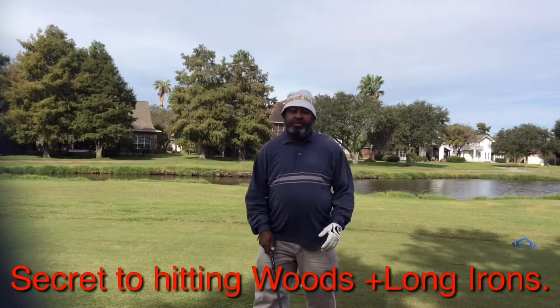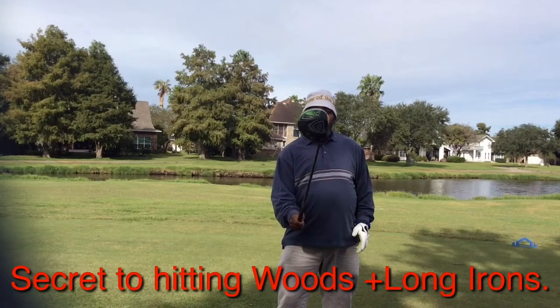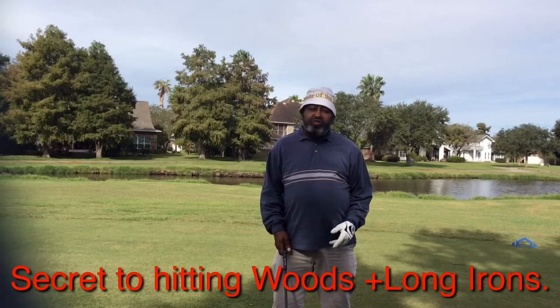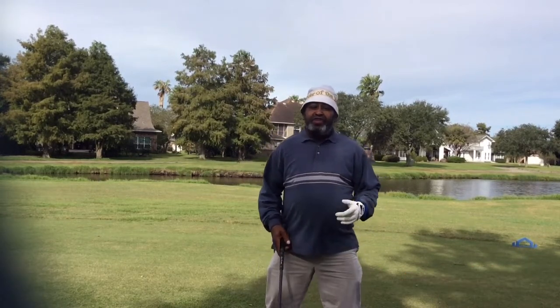Hello everyone, Dr. Blade, Bayou Golf. I want to talk to you about staying closed with your longer irons and woods. A lot of people have problems staying closed with the longer clubs. They pick it up pretty quick with the shorter clubs, and the reason why is because they're not trying to generate as much power.